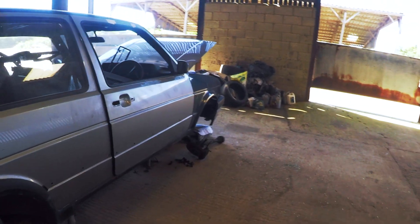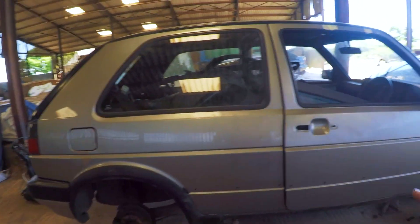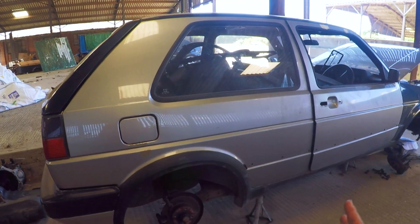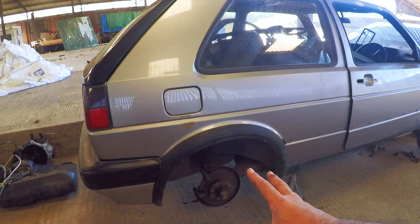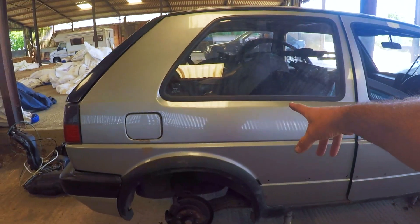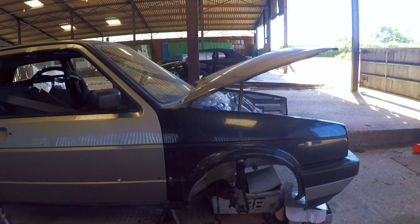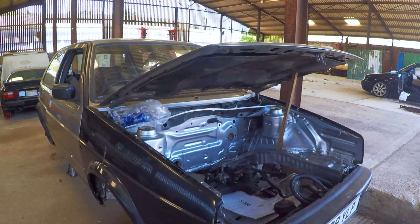Onto the project itself — we always build ground up. The rear beam is rusty so we'll clean that down, Powerflex the bushes, and keep the standard setup. We'll fit Mark 3 calipers, which don't seize, on five-stud hubs with standard-size discs and pads. We'll also fit fresh brake lines and delete the brake bias valve. Like our other project — the Mark 2 TDI — we're going to mount ABS on this, using the same Mark 3 ABS system off the VR and 16-valve, which has anti-slip.